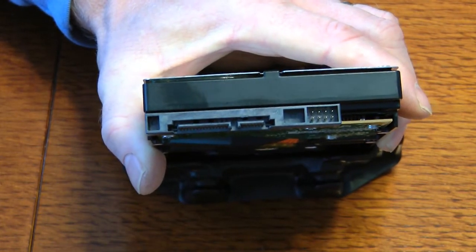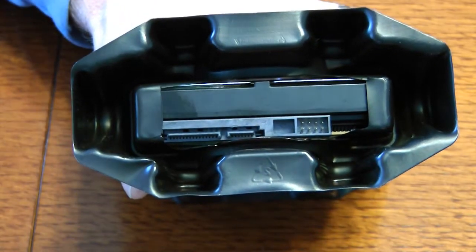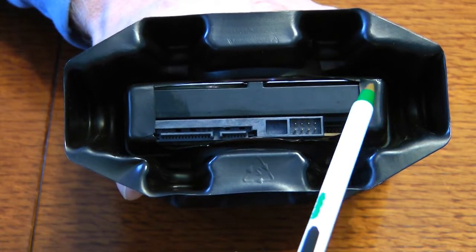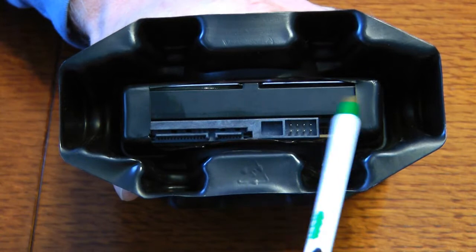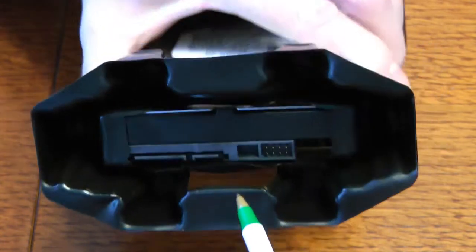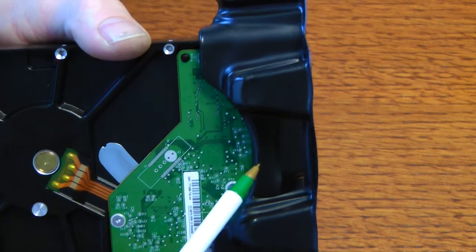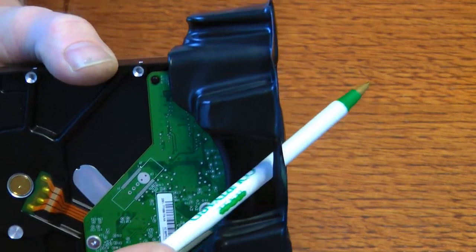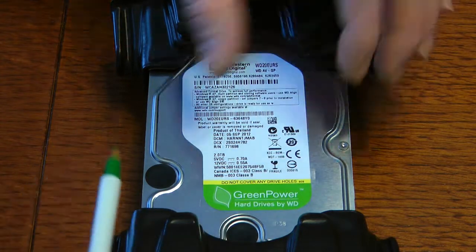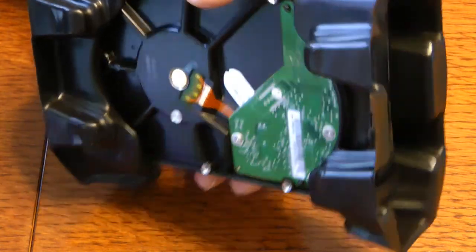Cut a hole through the plastic shield with a good razor knife, carefully, to create an opening for the cables. Leave the ends in place to hold the piece — don't cut it all the way out. We're also making a hole underneath along this bottom edge to let air out. The airflow path will come down through the top fan, go underneath the drive assembly, split on both sides, and exit through this hole — guaranteed airflow.